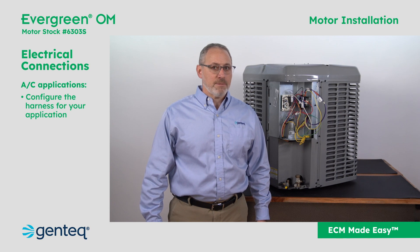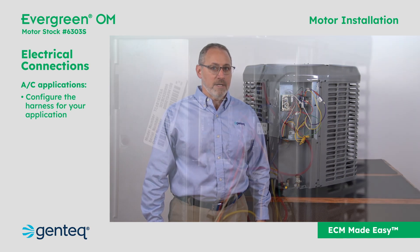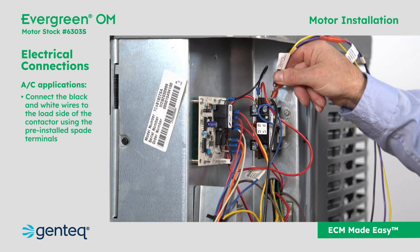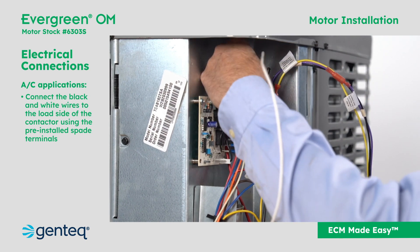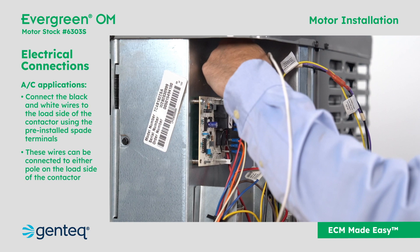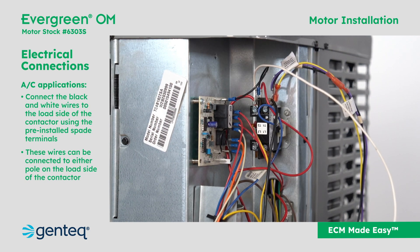For AC applications, after the harness has been configured for your application, connect the black and white wires to the load side of the contactor using the pre-installed spade terminals. These wires can be connected to either pole on the load side of the contactor.